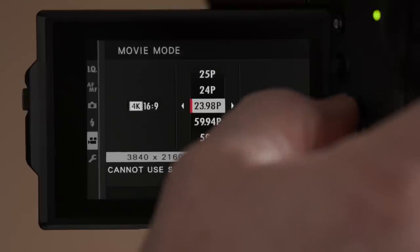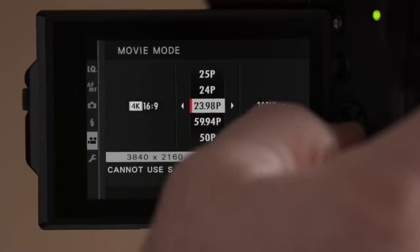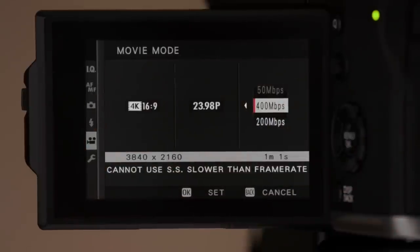In UHD 4K — 3840x2160 — these are the frame rates available and the data rates: 100, 200, and 400 megabits per second. What's really great here is that with a camera like the Sony a7 III, when shooting Full HD 1920x1080 you're recording at 50 Mbps. Math would say that switching to UHD 4K — four times the pixels — you should be able to shoot at at least 200 Mbps to retain the same quality. But with the a7 III you can't; it only lets you record up to 100 Mbps. Not true with the X-T3 — we can go to 200 and even 400 Mbps.